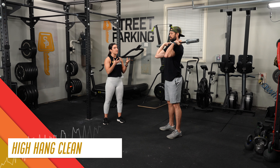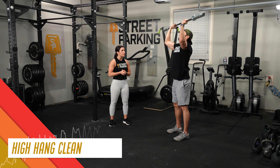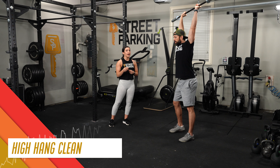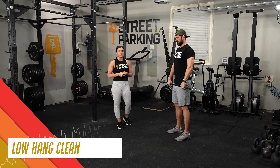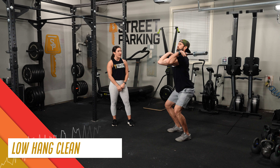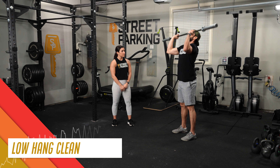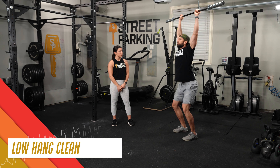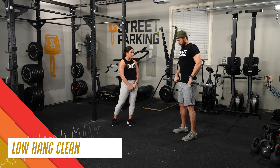He's driving the bar up and then using that opportunity to drop beneath the bar and use his legs to complete the lift. Once you've done three high hang clean and jerks, he's going to move the bar back to the hip. This time we're going to do low hang clean and jerks — so just above the knee — then transition back to the mid-thigh drive up and a jerk. On the last rep, let's do a low hang squat clean and a split jerk.